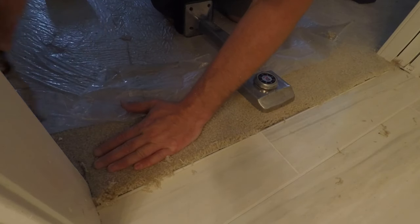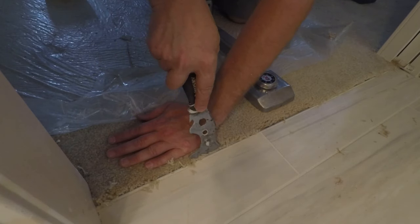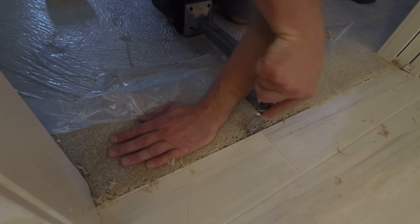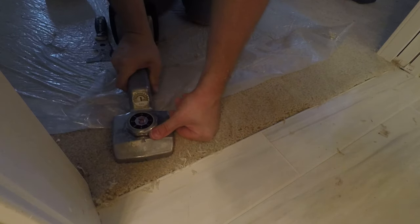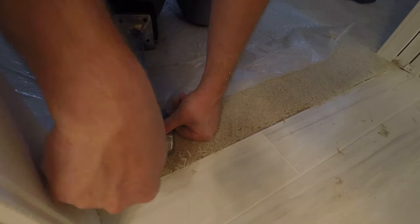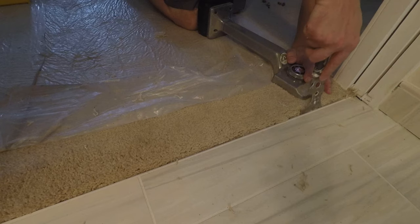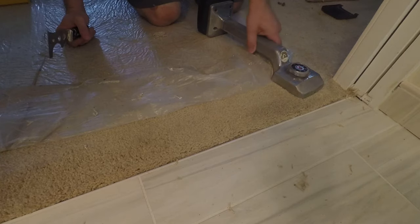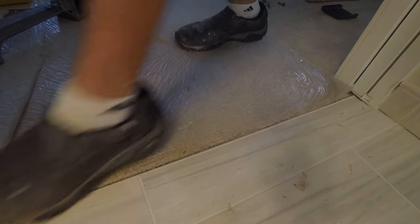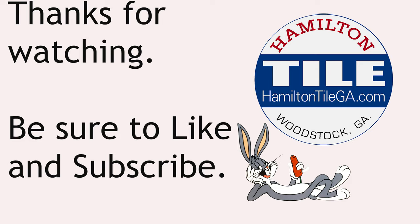You're going to want a carpet kicker. We use a painter's tool to put the front of that carpet down and tuck it in. You can find cheap carpet kickers at Harbor Freight or Amazon. I'm going to step on the carpet, and you'll hear a very specific sound to know that the carpet has adhered to the tack strip. And we have a nice clean transition there — this is our solution. Be sure to like and subscribe.